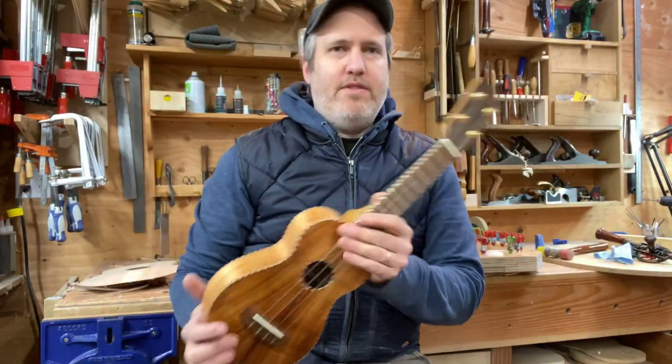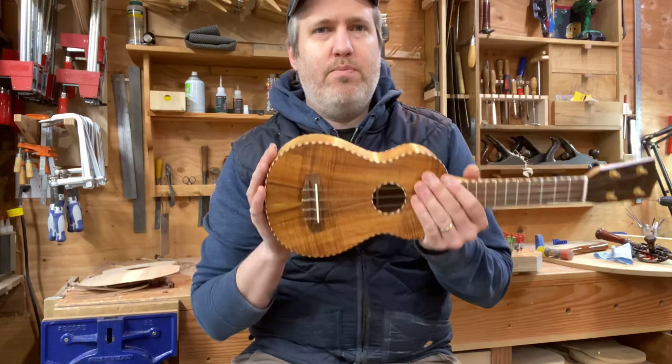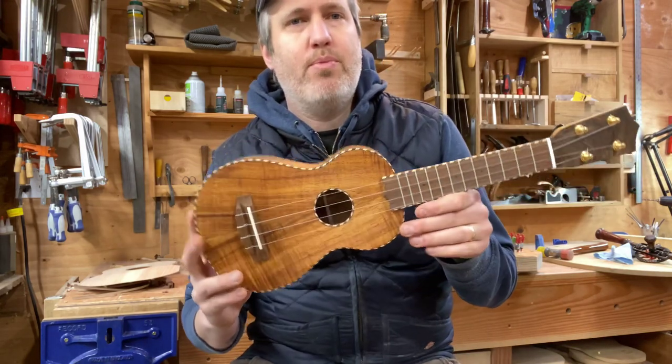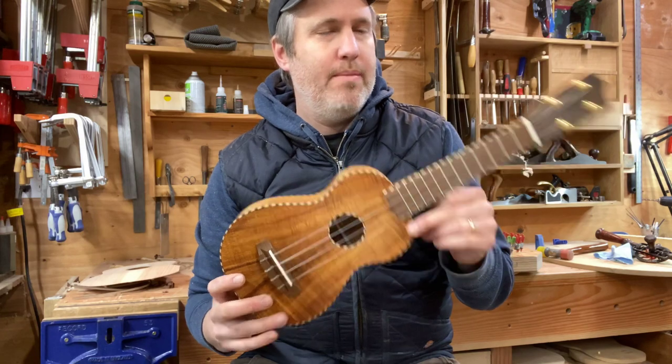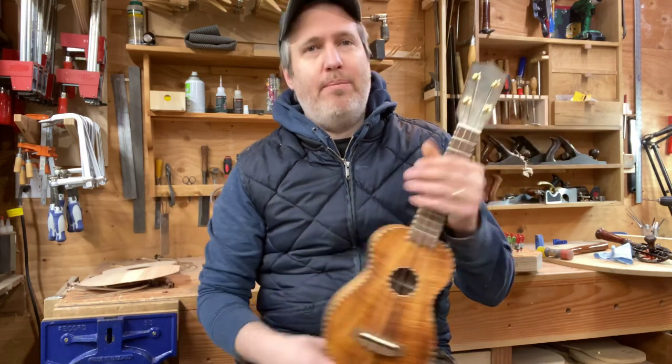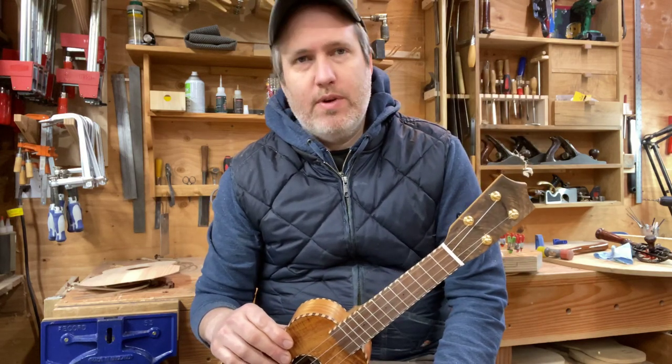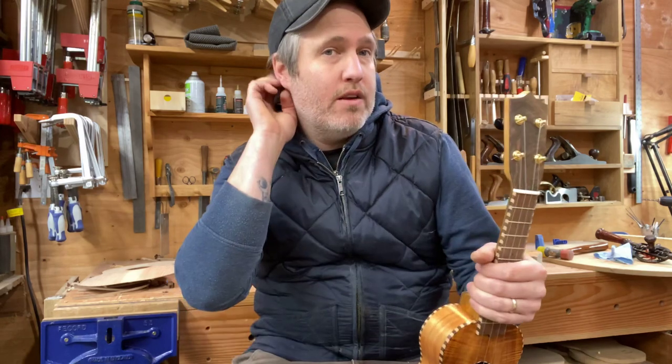Hey everybody, I've got number 570 ready to show. This is the first production order for a customer of one of our new soprano ukuleles and it turned out really nice. I've been playing and studying all my old vintage instruments recently, really taking notes on what works and what doesn't, and what it's worth keeping and what needs to be more my style — and this soprano is kind of part of that process.